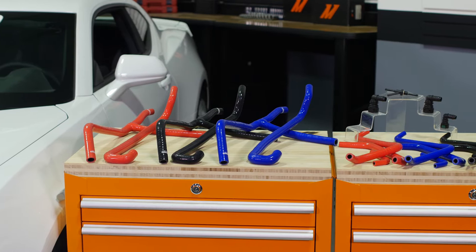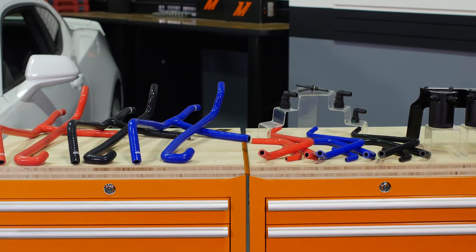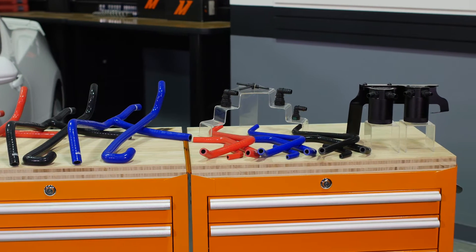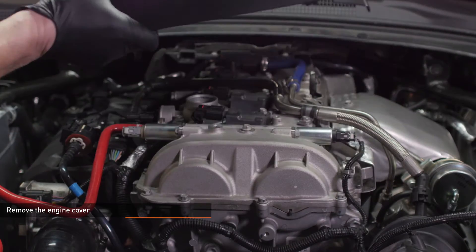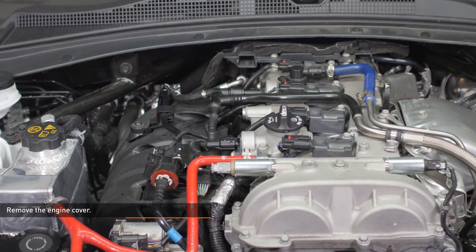This video covers each catch can installation individually, starting with the PCV side. If you are installing the full kit, it's a bit easier to start with the CCV side first. Remove the bolt that secures the engine cover and the oil filler cap, then remove the engine cover. Now reinstall the oil filler cap to make sure nothing falls into the engine during installation.